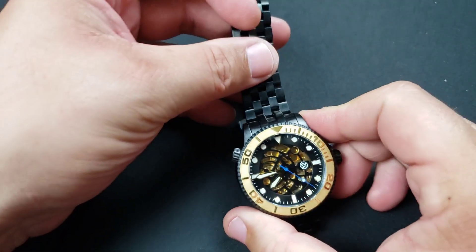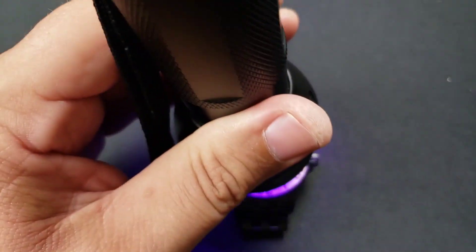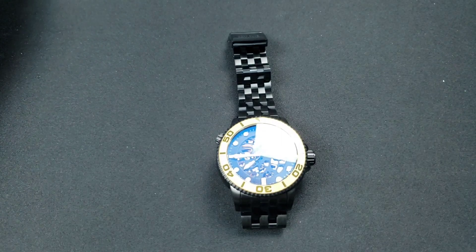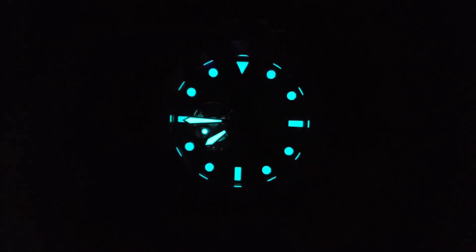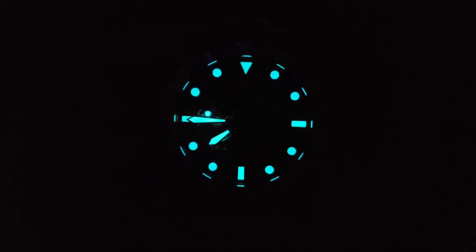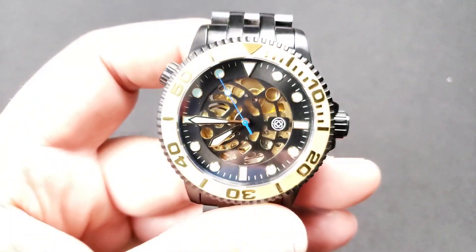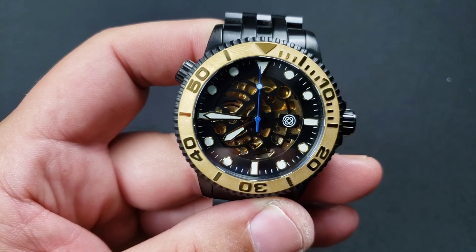I think it's gorgeous. We're going to do some lume shots real quick and then wrap the video up. I had to introduce you to another Deep Blue in my collection. BGW9 Super-LumiNova — you got it on the hour, minute, and second hand as well as all 12 indices. It looks super good, nice and bright. The watch itself: $129, non-PVD coated $99 — it's a steal.